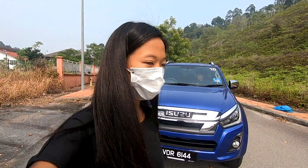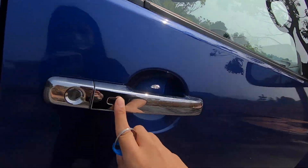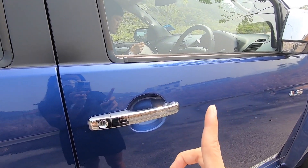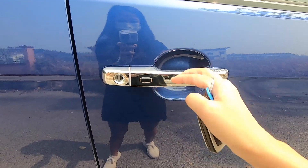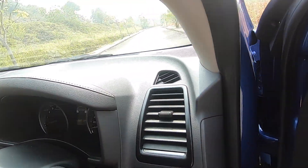Here's my walkaround and interior. First, to show you the keys - it locks and the mirrors fold. But interestingly, when I unlock, this is only for the driver's side - you can see the passenger and front passenger side have no option to unlock and fold. So when I unlock it, the mirror doesn't unfold.